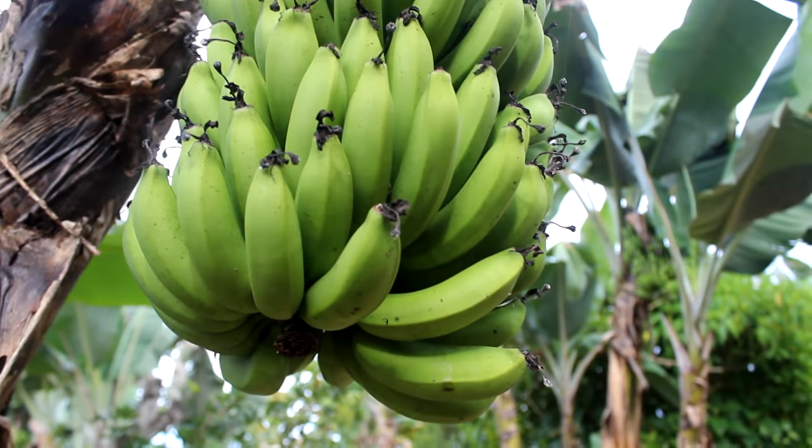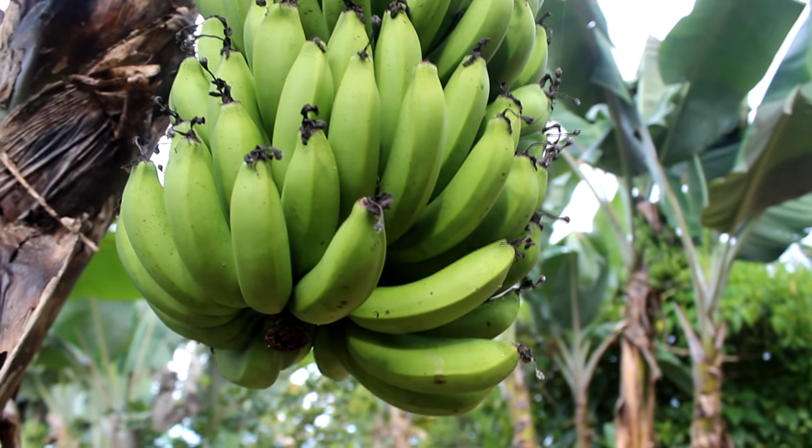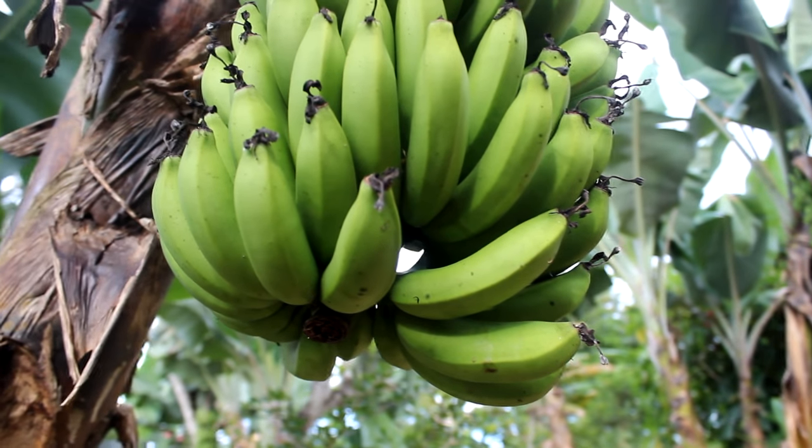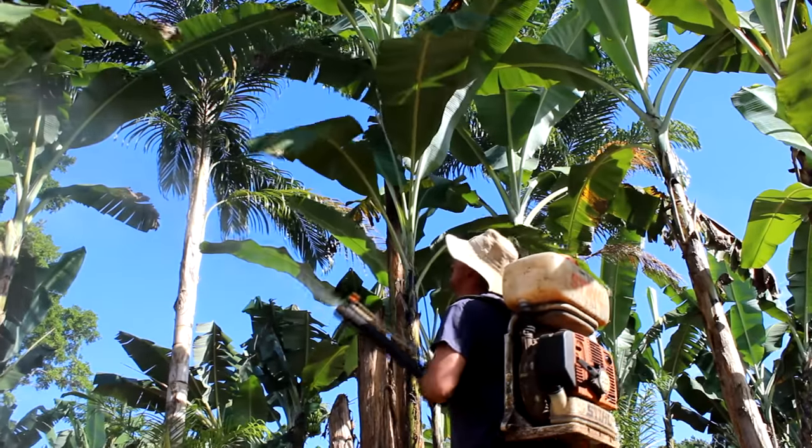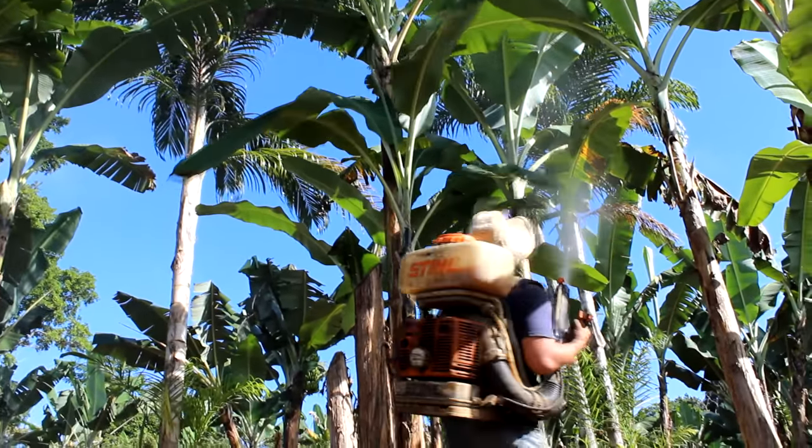In the early stages of banana growth, you want to go heavier on your nitrogen. And once you see your rack of bananas actually forming, then you want to start going heavier on your potassium and phosphorus. Phosphorus helps with the fruiting of the plant. It's really important to do this on a regular schedule. We also do monthly or bi-monthly a nice NPK foliar spray.